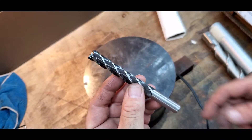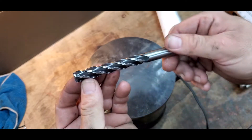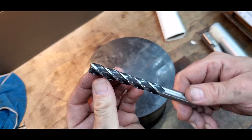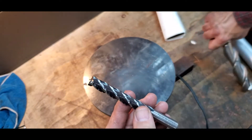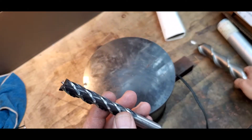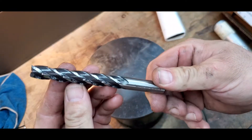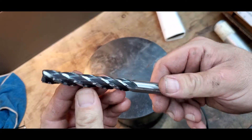Let's talk about protecting our end mills when we have them in the drawer and they're banging around every time you open and close the drawer next to other end mills. That's not good — it dulls all the sharp edges. Plus if you have end mills you don't use over a long period of time, they could rust on you.